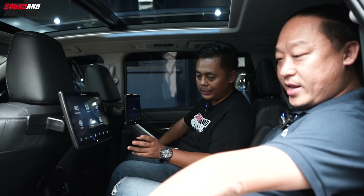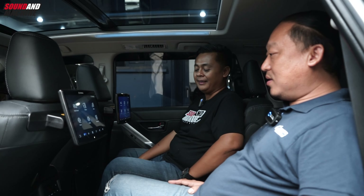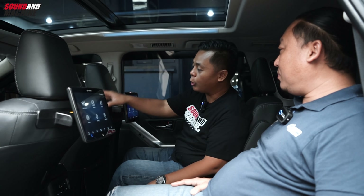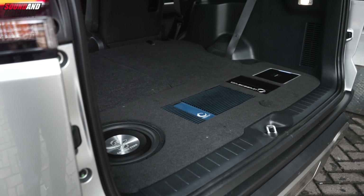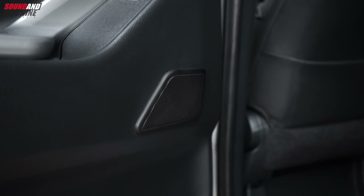Oh ini custom ya? Ini custom tweeter. Karena memang belum ada dudukan tweeter, kita buatkan dudukan tweeter di sana. Jadi penempatan tweeter-nya, penempatan mid-blast... Saya pikir itu bawaannya. Belum, ini custom. Inilah yang dibilang OEM look. Jadi kesannya seperti bawaan. Nah baterai di bawah ini. Jadi untuk upgrade audio yang biasa menempatkan subwoofer kolong atau DSP di bawah, sudah tidak bisa lagi sekarang. Ko Edy kasih solusi taruh di konsol tengah yang depan.